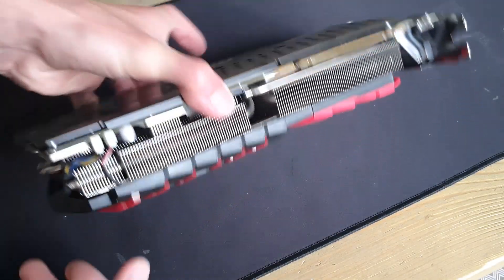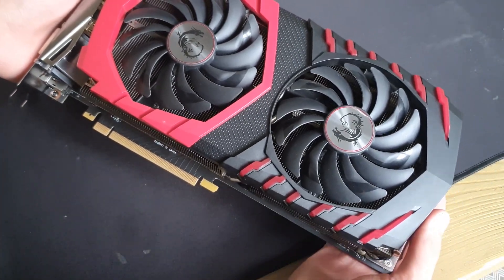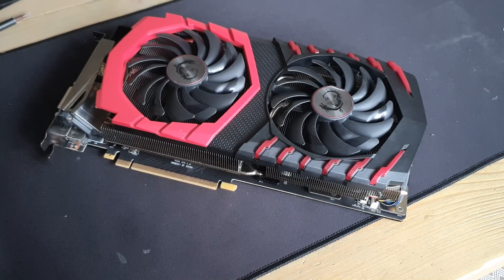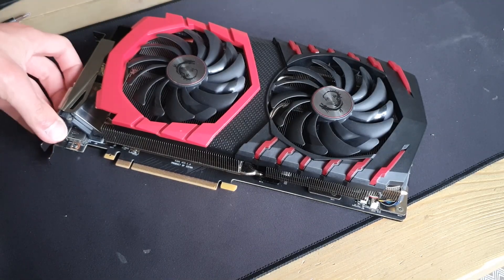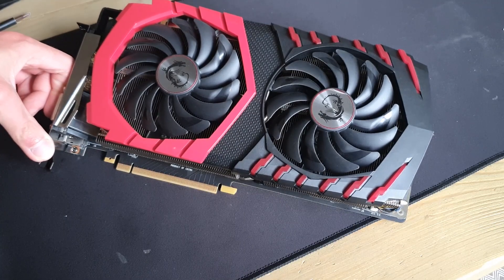So now the card has been assembled, repasted the thermal paste — should be running cool now. Hope you guys liked the video, hope it was helpful, and I'll see you guys in the next one.